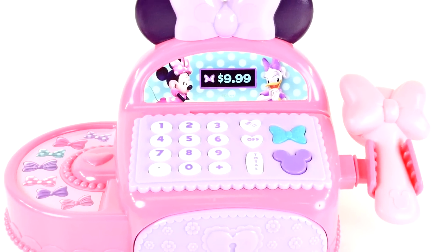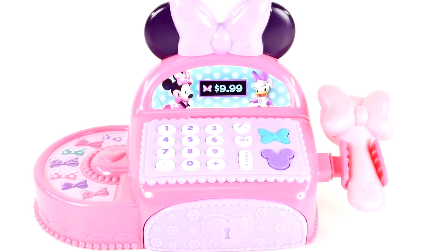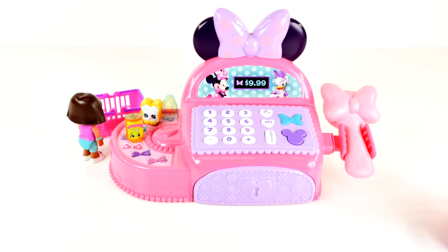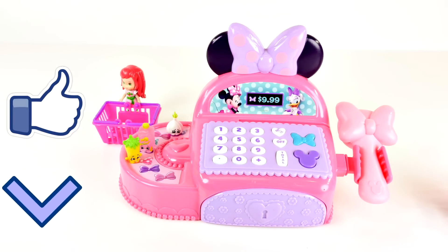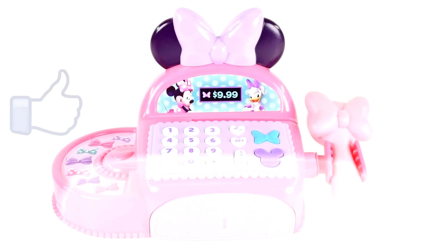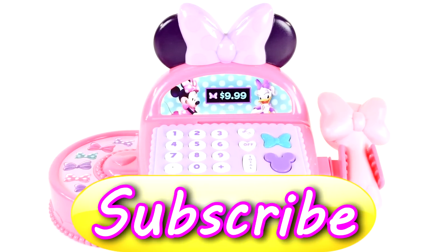Okay you guys, that is all for the Minnie Mouse Boutique Cash Register! Leave me a comment and let me know what your favorite character was from today's video — mine is Strawberry Shortcake. If you'd like to see more videos with Shopkins, click the like button, and as always, thanks for watching!